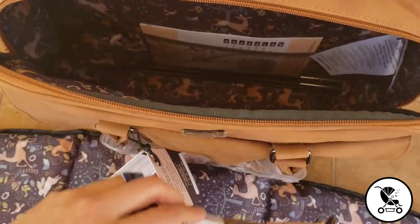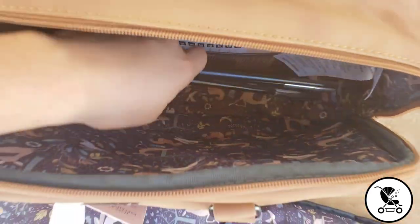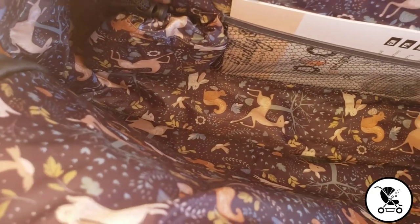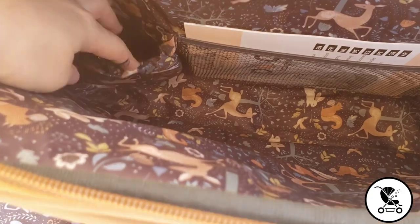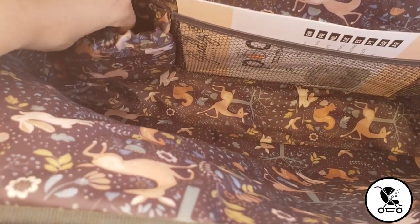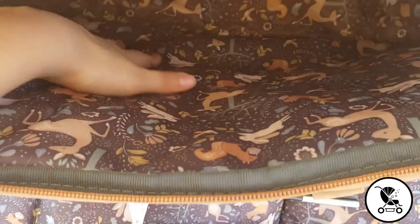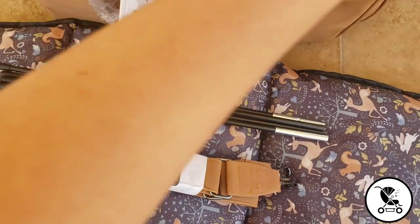These straps are very sturdy and the width of them would be very comfortable for carrying the bag. The clips that attach them to the bag are definitely high quality as well. You can see that the entire inside of this pocket is covered with that water resistant lining, so if you do have a spill of some kind it's very easily wipeable, and you can put a bottle or something like that in that pouch right there. I love that they put this fabric on the inside of this pocket because, having kids, having a wipeable surface like this is critical.